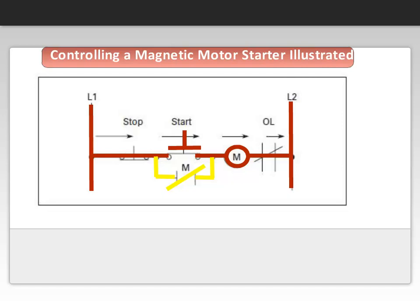The electricity flows from L1 through the stop normally closed, through the path completed when the M contact is closed, to the coil through the overload relay control circuit, then to L2, as shown in the diagram. Pressing the stop button, as shown in this figure, will cause a normally closed contact to open the circuit, de-energize the coil, and drop out contact M. Releasing the stop button will return the circuit to its normal off state.